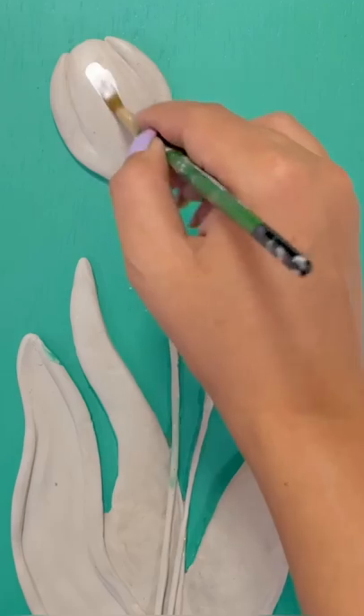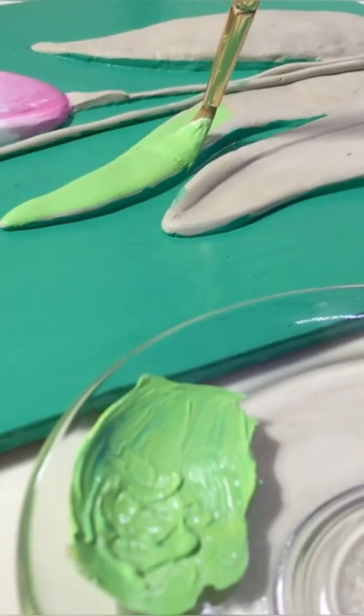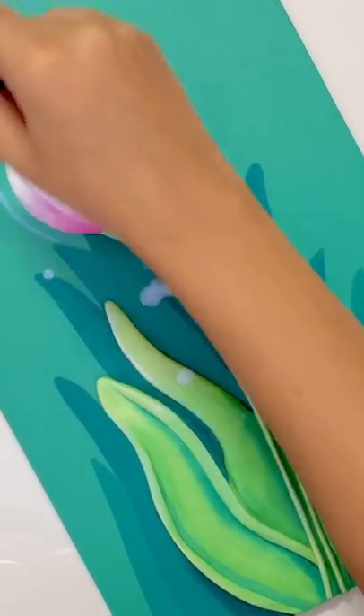By the way, I will not add more elements here because I have to keep this painting very simple and easy. After painting is complete, I will apply a coat of varnish and then it's done guys! Don't forget to subscribe for these videos.